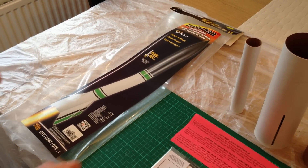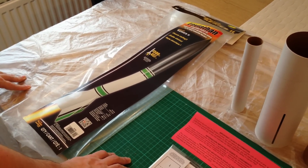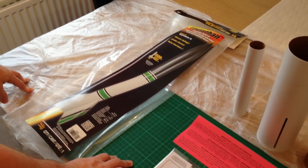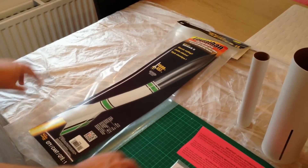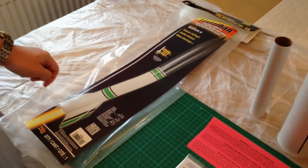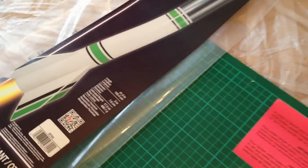Hello folks and welcome to episode 3 of my Model Rocket series. I've unboxed my Estes Pro Series 2 Leviathan. You can see the stats of it just up there.